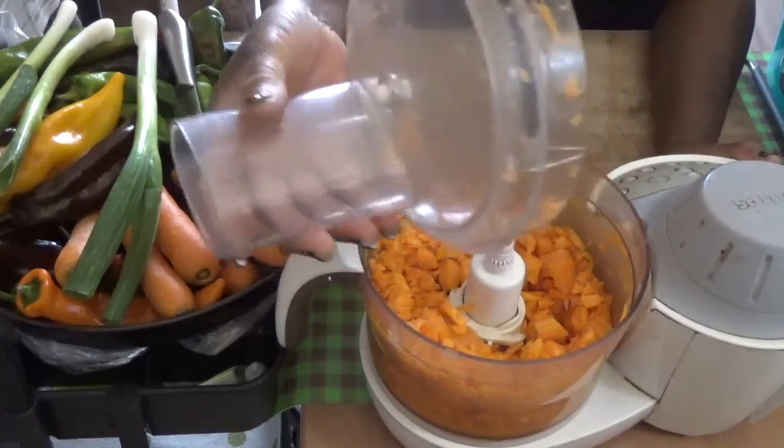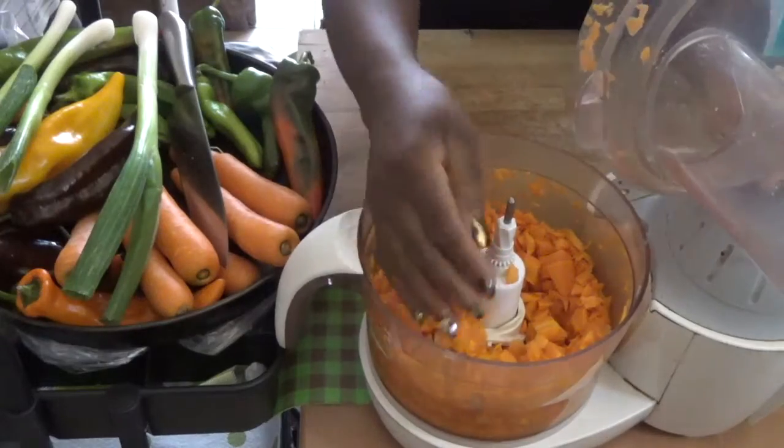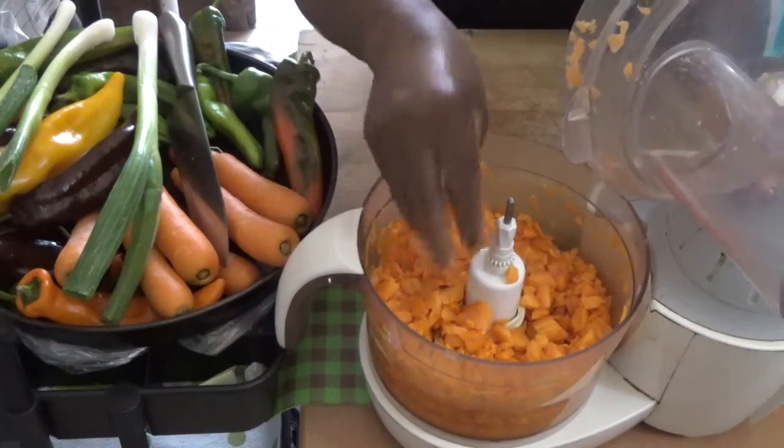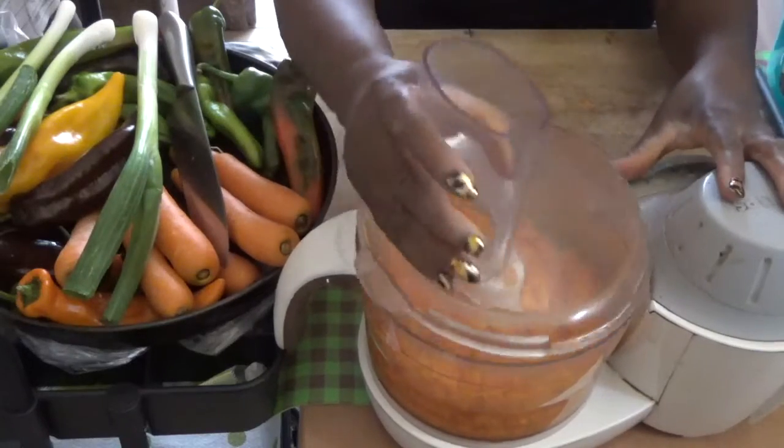You can cut them according to sizes. If you want it not to be too small, you can leave it like this — it depends on what you want. I'll blend it a bit and put it out.